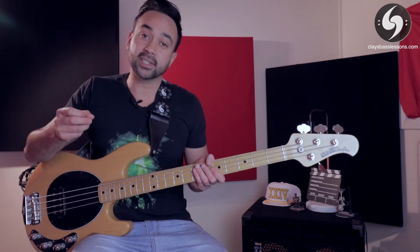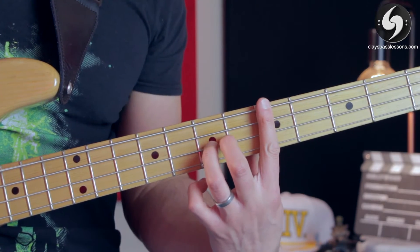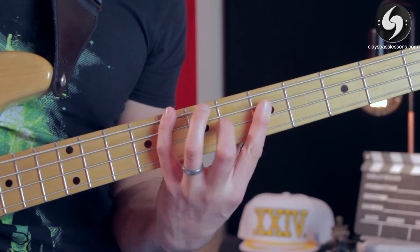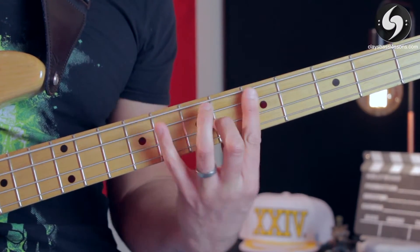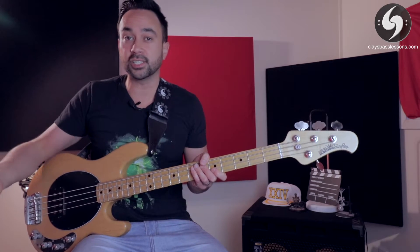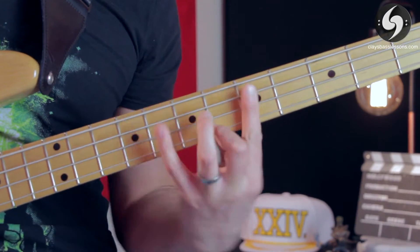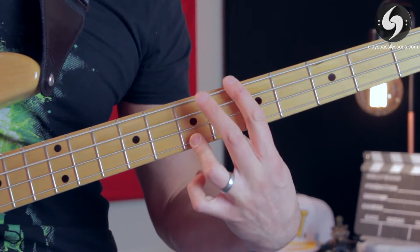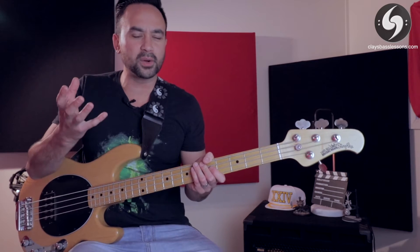Then you can up the challenge and move every A string note down to the D string. And if you get to 300 BPM with that, try moving it down another string and start jumping between the E string and G string. As you can see when you get to that stage, you can start to see why it's called the spider pattern — your fingers look like really creepy spider legs running across the neck.